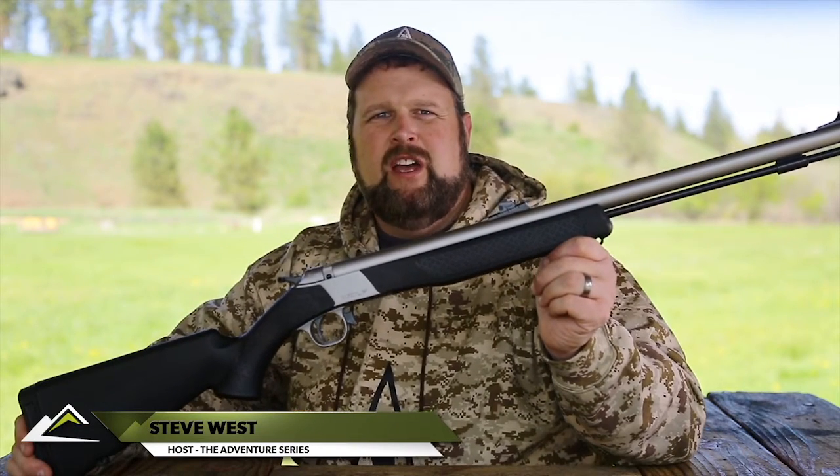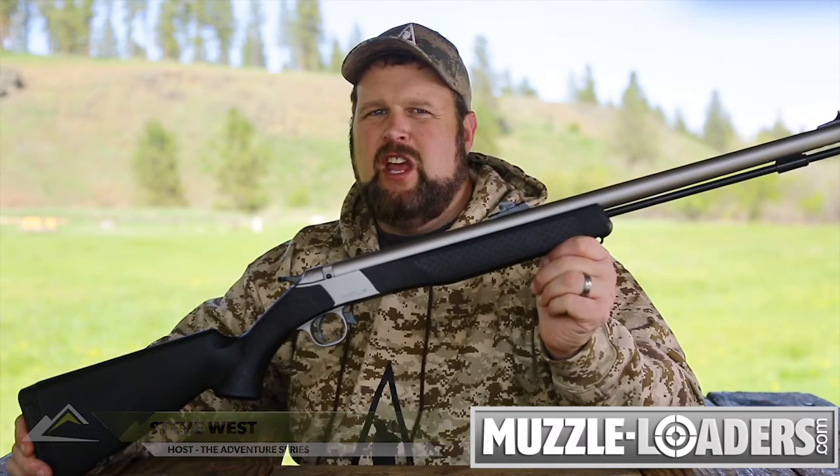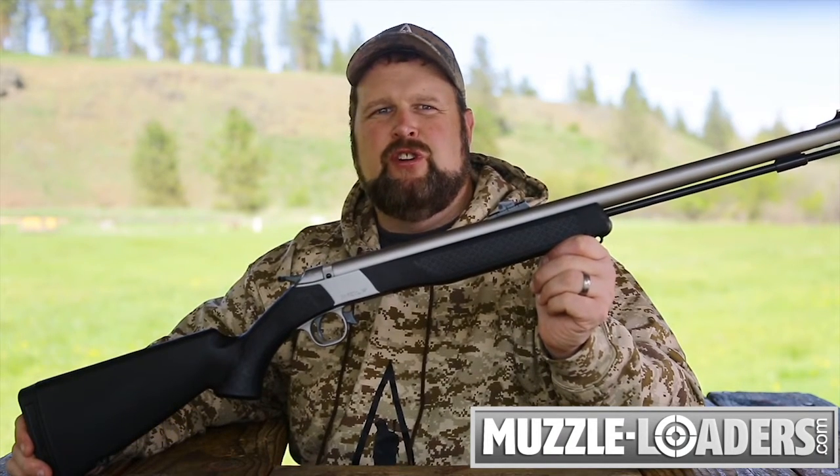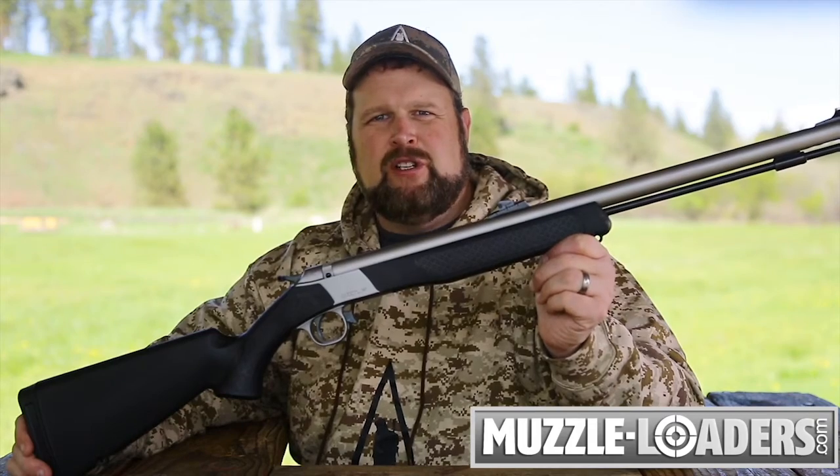Hi, I'm Steve West, host of the Steve's Outdoor Adventures television series in conjunction with Muzzleloaders.com, and I'm here today to present to you CVA's new line of Northwest guns, which offer all of the features that shooters value in three different muzzleloader models.